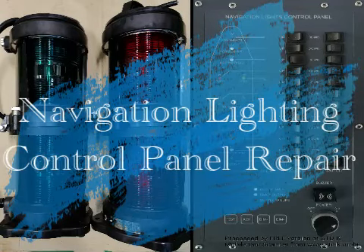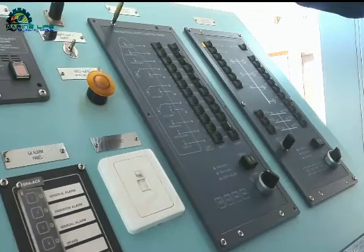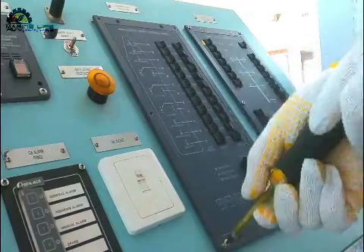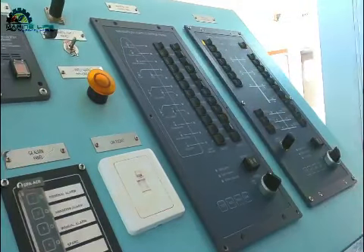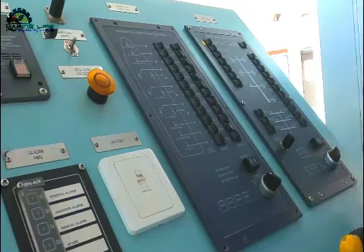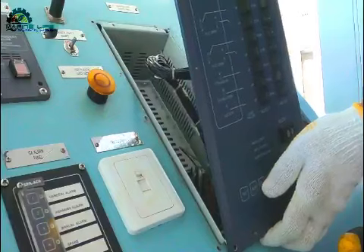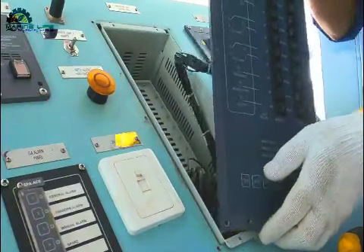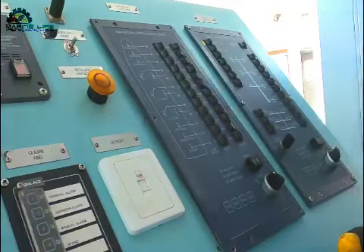Welcome back guys. This is a navigation light panel — a lighting panel which is actually out of order right now. I'm going to repair it and show you what I'm doing. This is the electronics navigation lighting control panel and I'm opening it up and taking out the control panel.